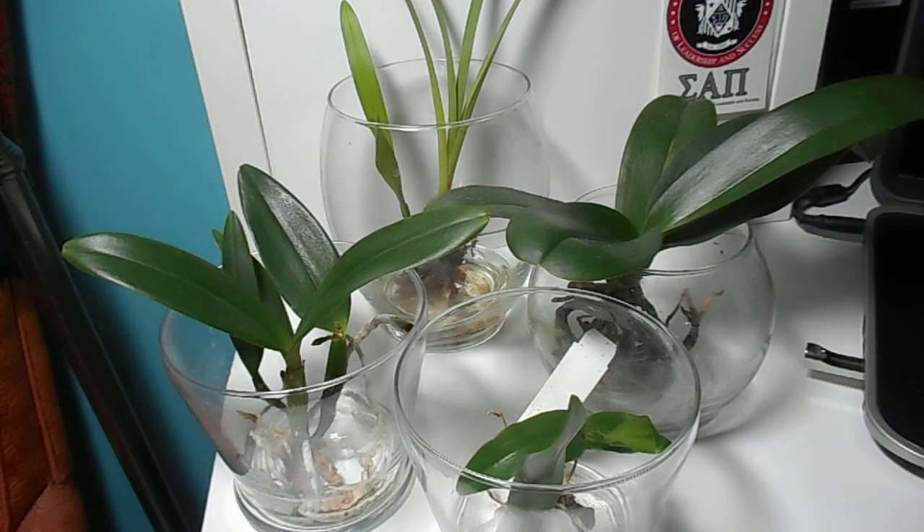Hi everyone, today I wanted to talk about a commonly asked question I get all the time, even though I have talked about it in my previous videos, and that is: what is the difference between semi water culture and full water culture? I'm trying to find that balance between my channel being about animals and plants. I love animals a lot more, but I still have a lot of plants and I still like them, so I will be continuing to make videos about them. So first I'm going to talk about semi water culture.